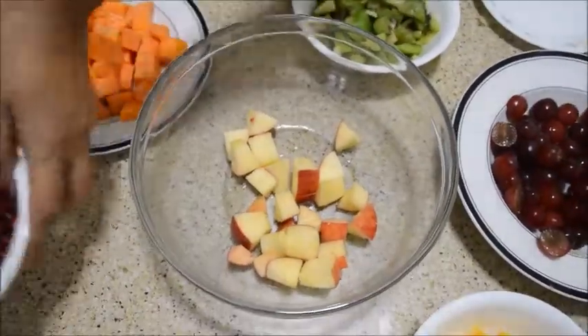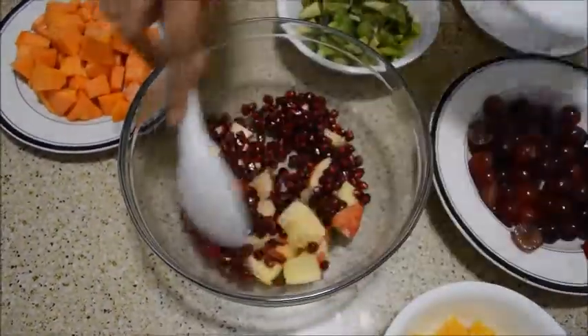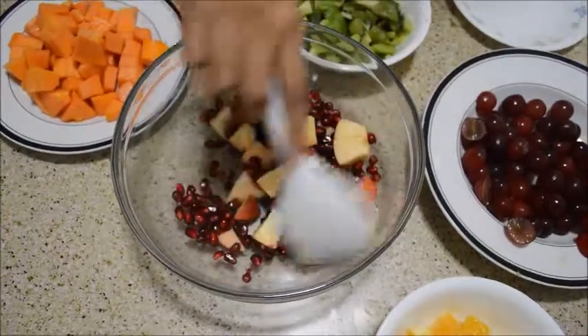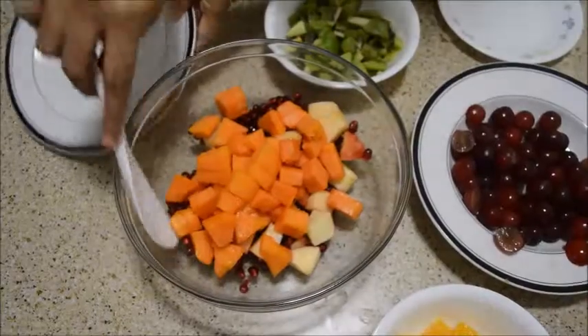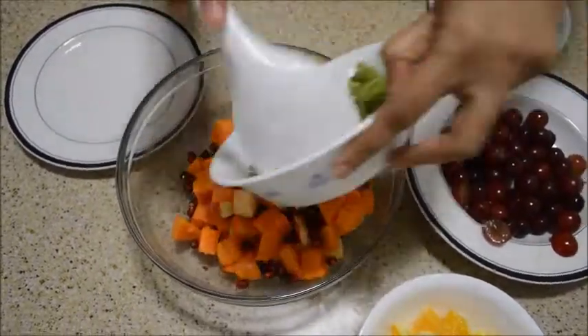And then I will add one by one. First I am adding pomegranate, and then papayas, and then kiwi fruit.